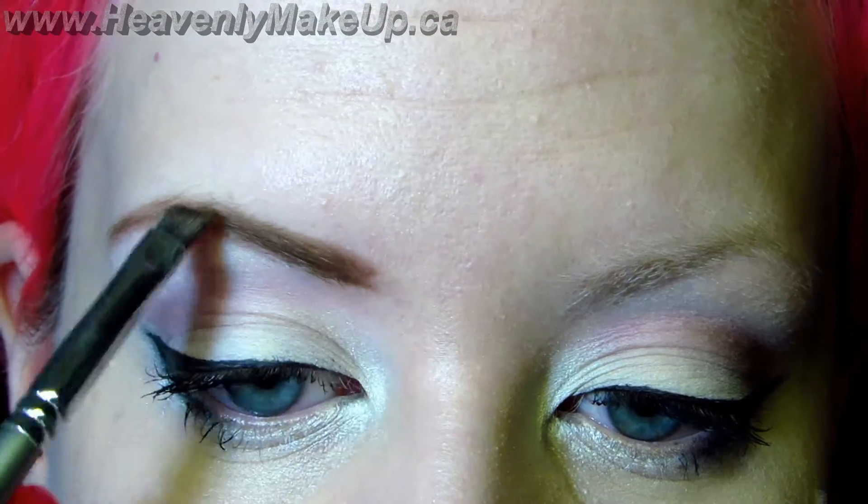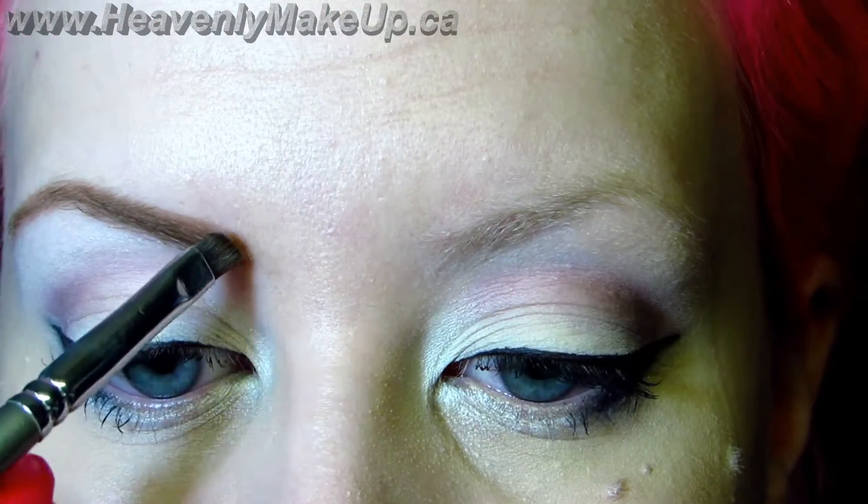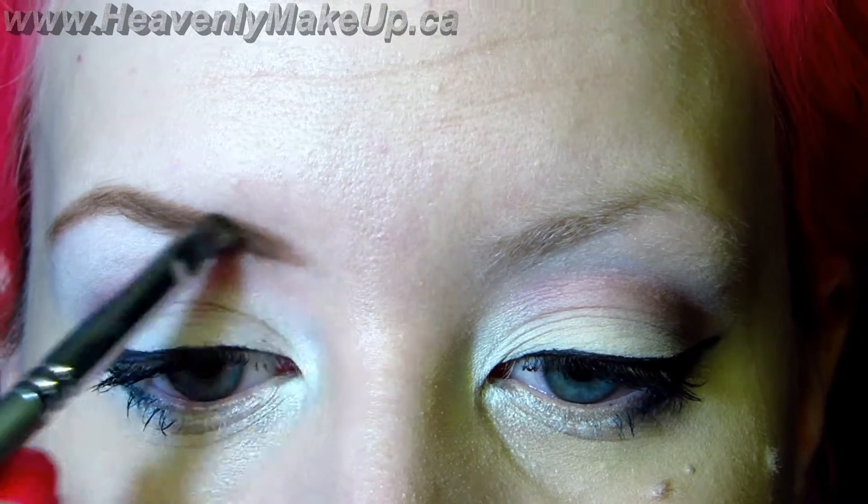As far as the color goes, they say typically you should go two shades darker than your hair color. I say go with whatever color your heart really desires. Sometimes I do brown, sometimes I don't.